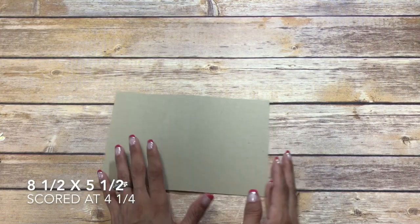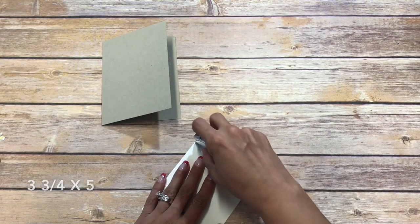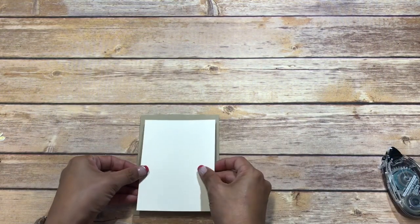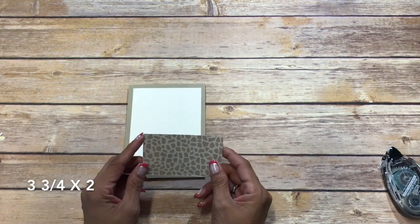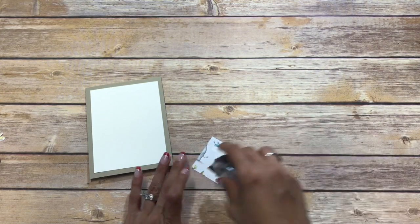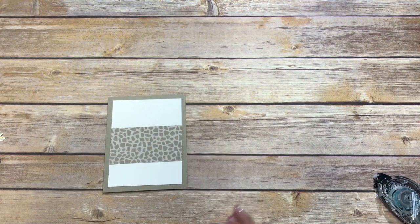I've scored it at four and a quarter. Then we have a piece of Very Vanilla and this is cut at three and three quarters by five. I'm just going to adhere that with some snail adhesive, just like that. This is the opposite side of the paper that we just cut and this is cut at three and three quarters by two. We're just going to be placing it down on the opposite side and I want it right in the middle here.